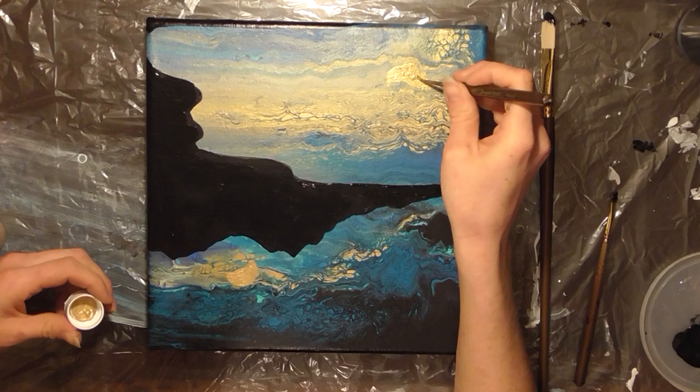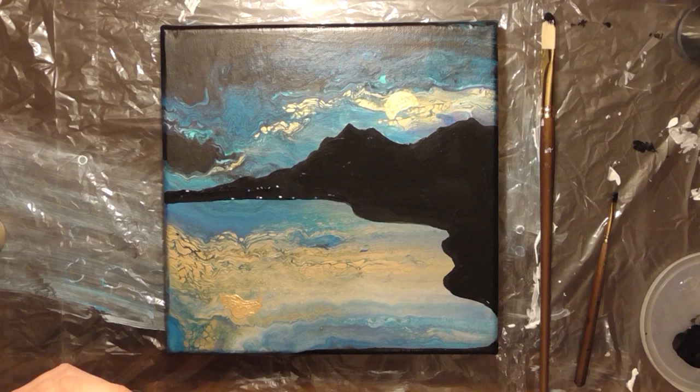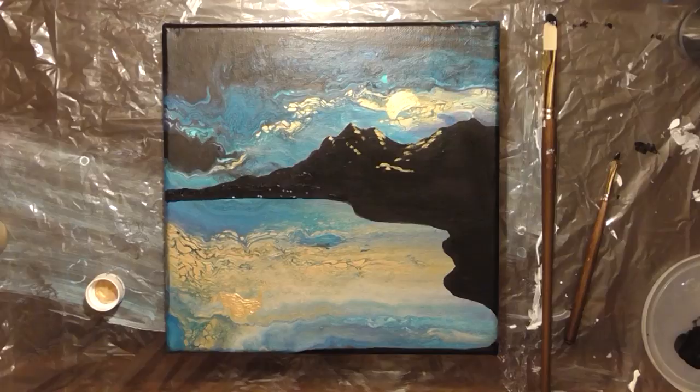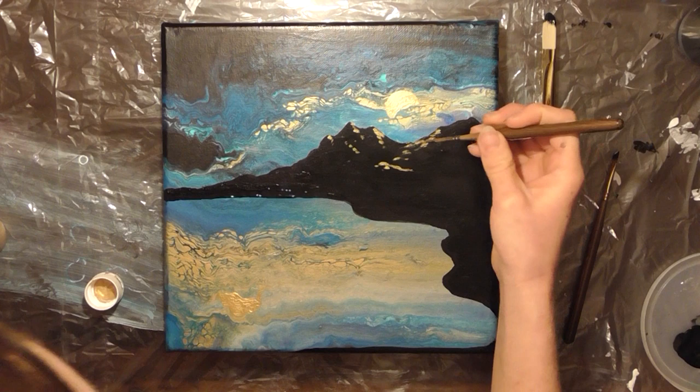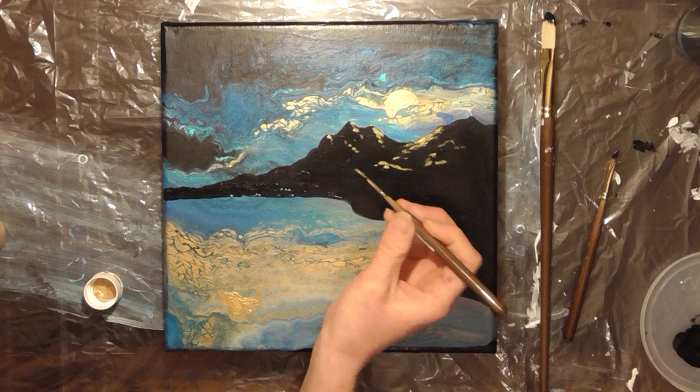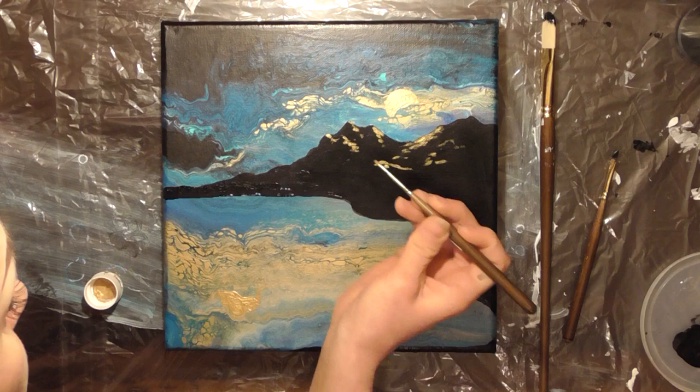I'm doing another coat of gold on the moons to make sure that they really, really pop from the background — I want them to seem like they're shining through. When you're happy with your moon and your landscape, you can stop there, but I'm going to take this to the next level by adding some reflections onto the mountainside. Basically all that I'm doing is highlighting the places that light would naturally fall in the mountains. You can use your imagination or you can look at pictures of mountains to see how their peaks naturally catch light.